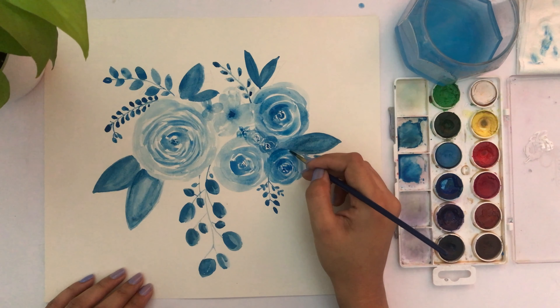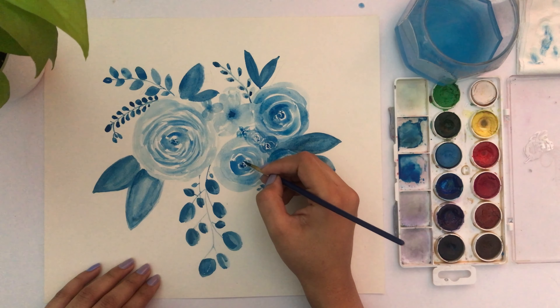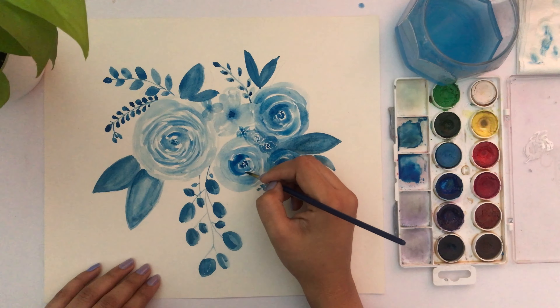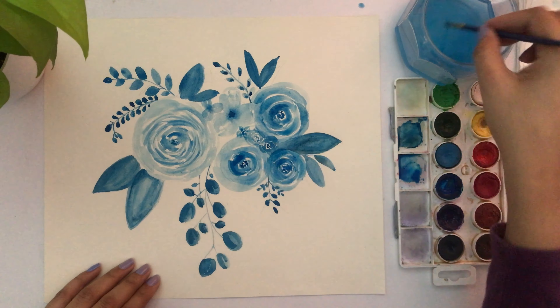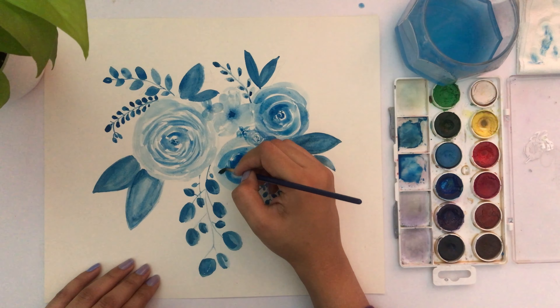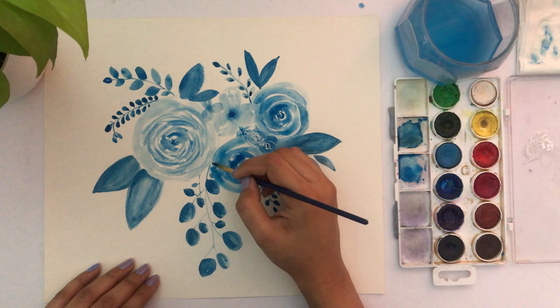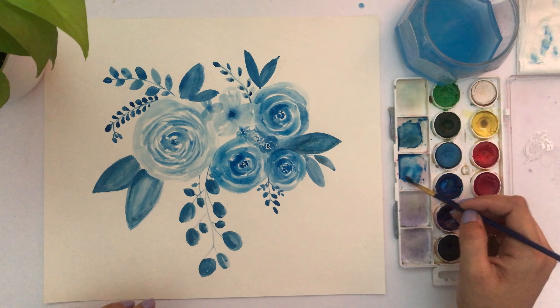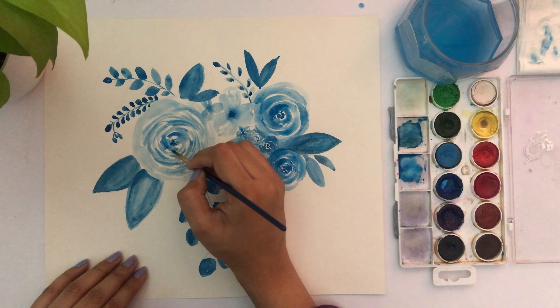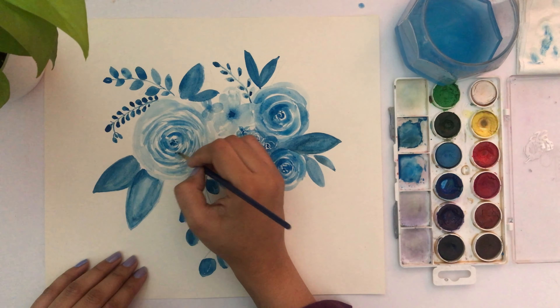Going back to previous flowers and adding a bit more color so they don't look too flat — just a little here and there so there is light color in some areas and dark color in others. I'm going back inside and making the petals more defined.